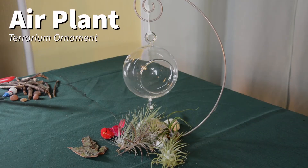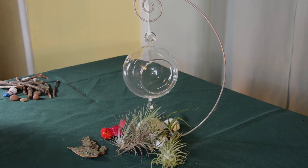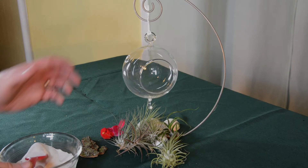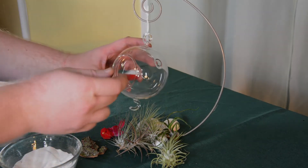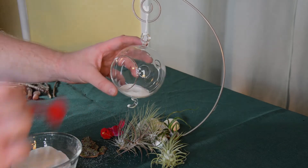The last terrarium ornament we'll put together, we're going to use air plants. Air plants like these other plants we've used can be found in many different nurseries and garden centers, often lumped in with the cacti, as well as a variety of different places online. Air plants grow as epiphytes, so they don't need any soil to grow in. Instead of using the roots to take up nutrients, they use their roots to attach to plants and other rocky substrates. So for this ornament, I am going to use some sand as our growing media — this is basically just going to hold these air plants in place.